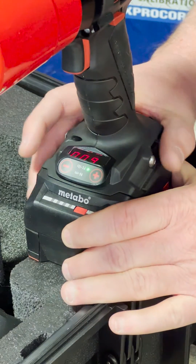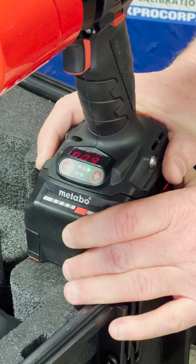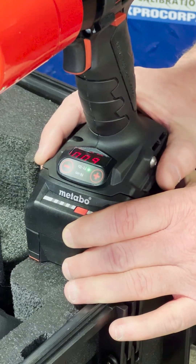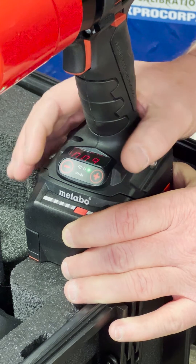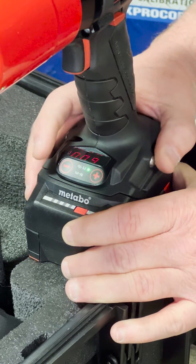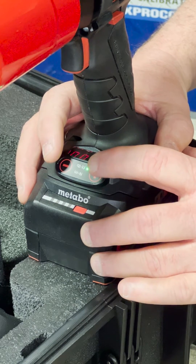Now if we wanted to change the units of measure from foot-pounds to newton meters, I'm going to put my fingers on both buttons and hold them down together at the same time, but actually I'm going to push the plus down a little quicker. Once I get that, I'll get the message to change the units of measure and we'll lock it in at that point.